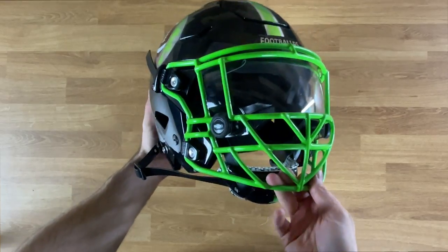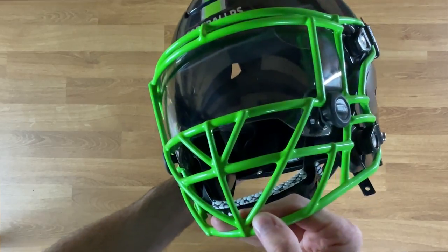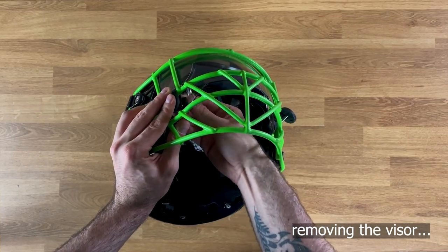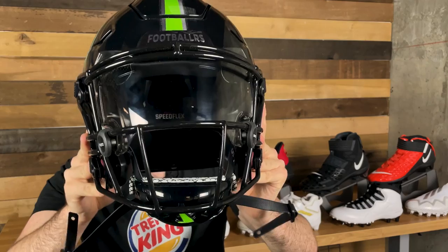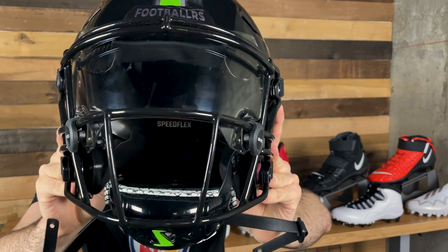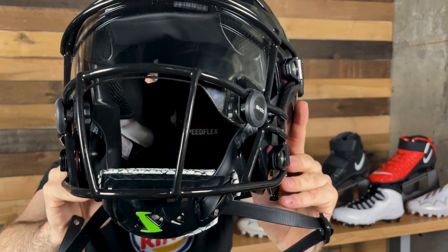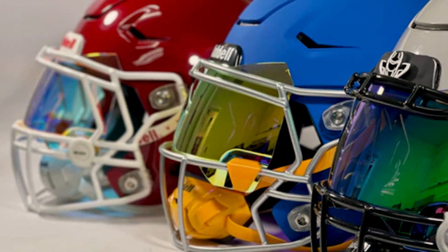Now let's talk about a couple other things that Shock does for their visors that other companies currently don't. From what they've told me, Shock is the only company that puts an anti-fog coating on their color visors. For example, the 24K Oakley visor doesn't have the same anti-fog coating as their clear, whereas Shock has the same anti-fog coating on their clear visors, their iridiums, and their entire line. Another thing related to fog: Shock's visors are specifically designed to sit in line with the face mask. When you're breathing, if your visor is sitting a little bit lower, it catches that breath and creates fog. Shock designed their visor to fit completely flush with the face mask so any breath going up there is not going to produce any fog.